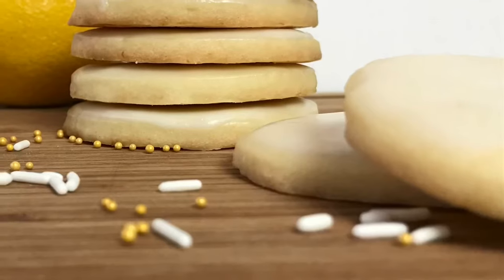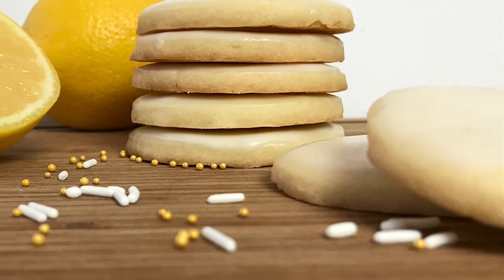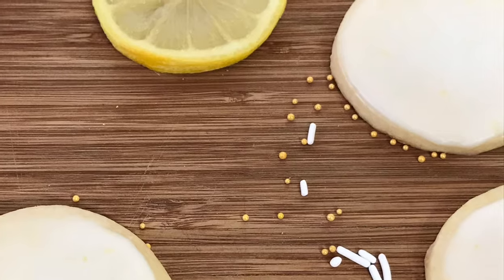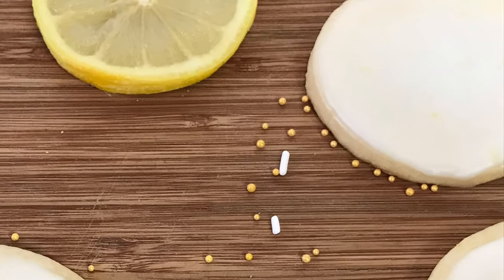If you have enjoyed this video I would appreciate so much if you would like or subscribe, and if you make these cookies let me know down in the comment section below how they turn out. Thanks so much for watching.